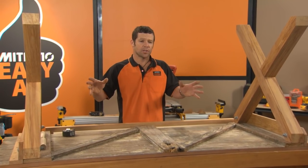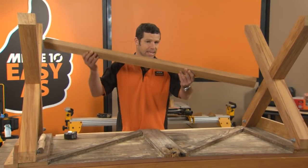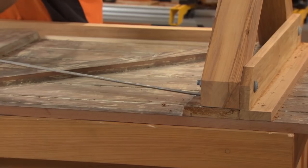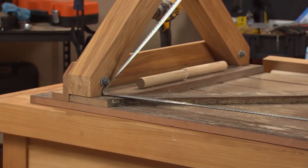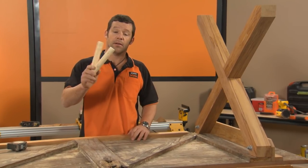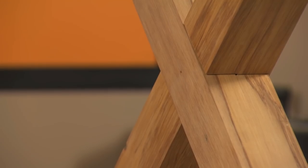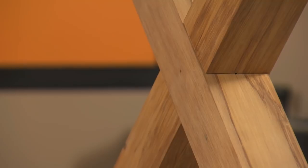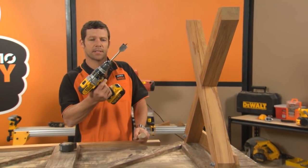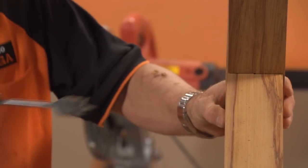To make this table nice and solid, I'm going to add a rail that goes in between our two legs. To get the length of our rail, we're just going to measure in between our two legs where it's fixed to the table top. These little bad boys here are our dowels — these go all the way through our legs into our rail. I'm now going to cut a hole through our legs to take the dowel. I'm using a 32mm dowel, so I've got a 32mm spade bit. When we drill through, I'm going to come halfway from each side — that's going to avoid any splitting.